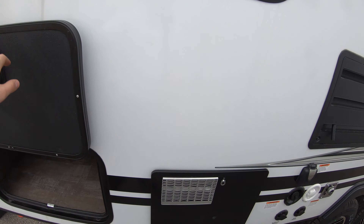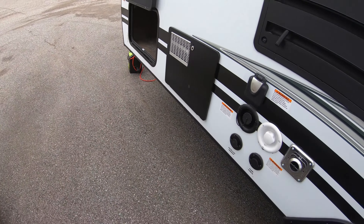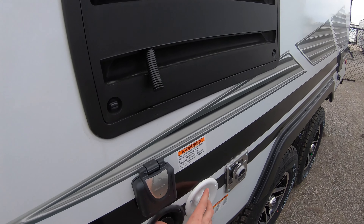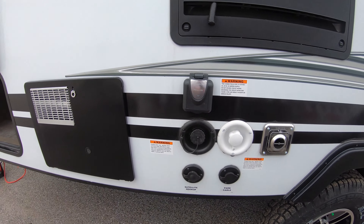You have your hot water heater here. This unit is going to be on a 30-amp service. You've got your water connection and satellite and cable hookups.